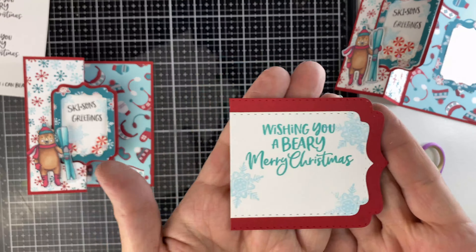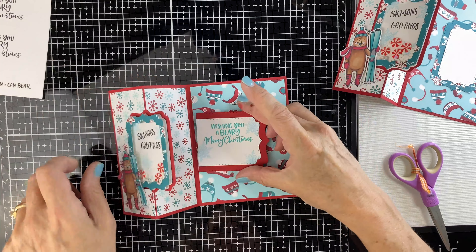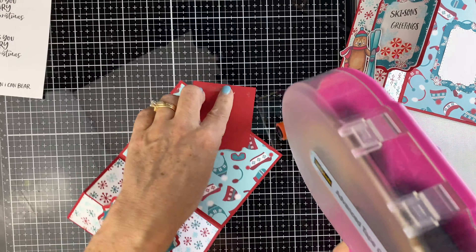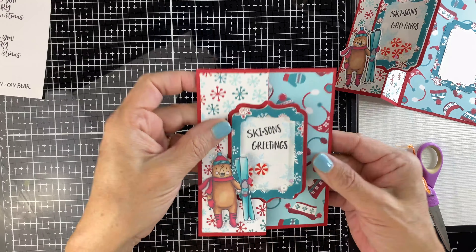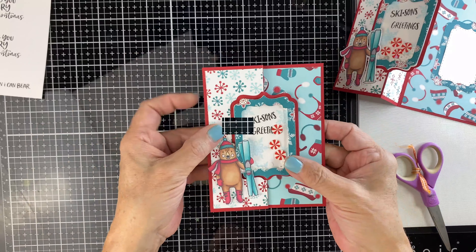I'm going to stamp it and put some snowflakes in the back — wishing you a very merry Christmas. Then when I open it up, I'm going to line it up towards the center fold. This way, it's a unique look and it's not going to show when the card is closed. Just make sure it's centered and press that down. So when the card's closed you don't see it. Shakers work. You open it up — great little sentiment.